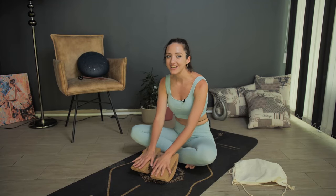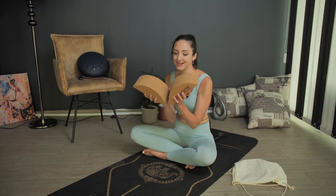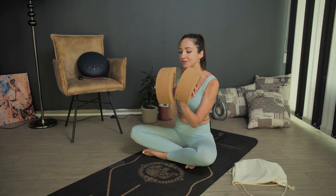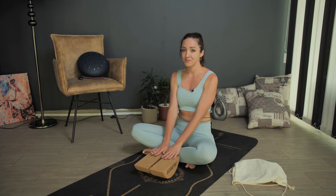Hi guys, I'm Mira and I just finished my yoga practice with these amazing moon blocks — as you can see, they are not regular blocks. I had a lot of problems with my balance, so I wanted to challenge myself.